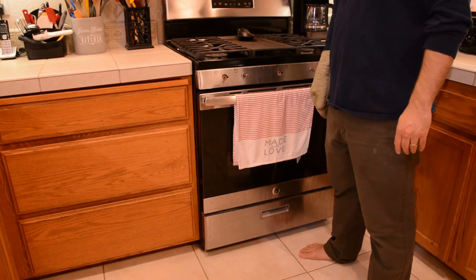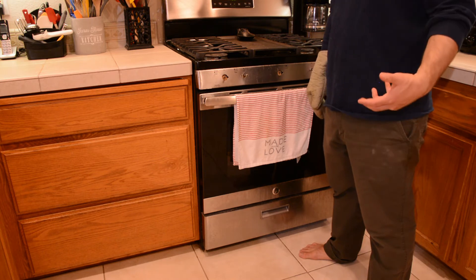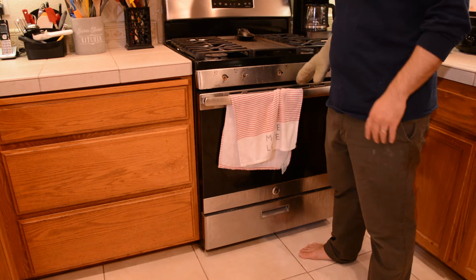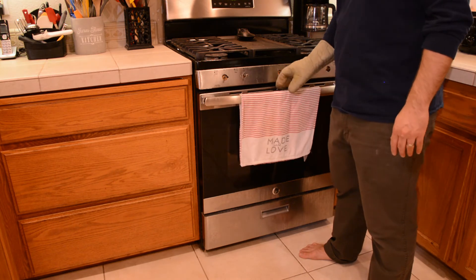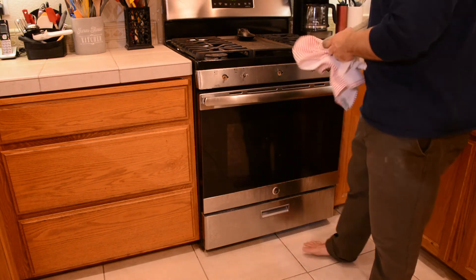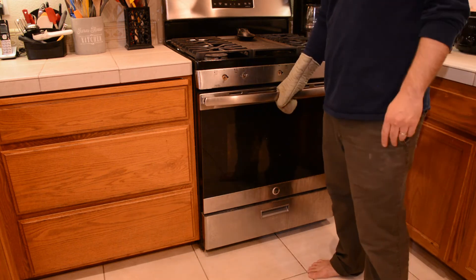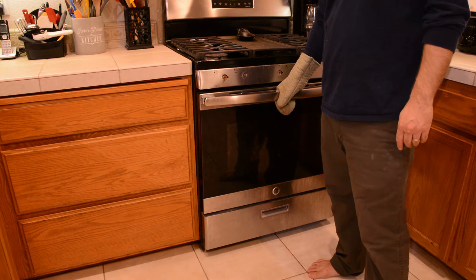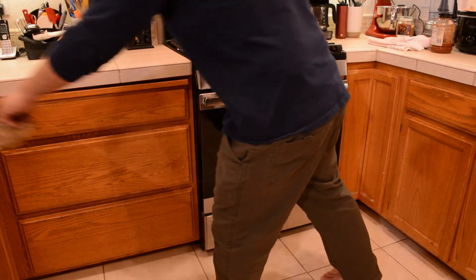Okay, so the cornbread's done. We're going to go ahead and pull the cornbread out, and we're also going to pull out the apple crisp that my wife made. She made a delicious apple crisp from scratch. We're going to go ahead and pull that out — that's been in the oven heating up. Maybe she'll do a video on that in the future so you can see how to do that. But I'm going to go ahead and pull this cornbread out and go from there. Let's see how it looks.